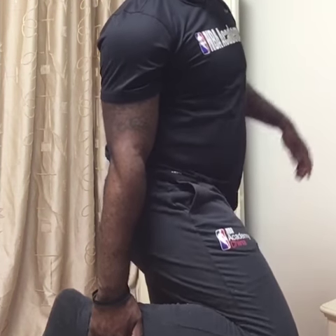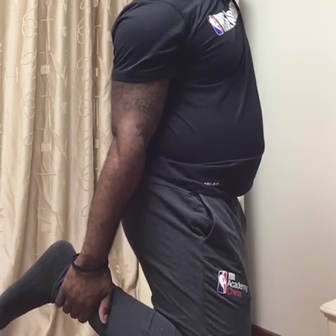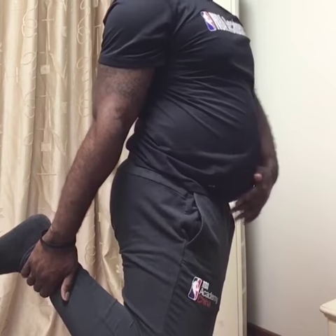First thing we're going to do, we're going to start on our right side. We're going to bring our right leg up and we're going to make sure our hand is right above that right ankle. To keep yourself balanced, use your left arm, bring it all the way up. We're just going to pull back, nice little stretch in the front.